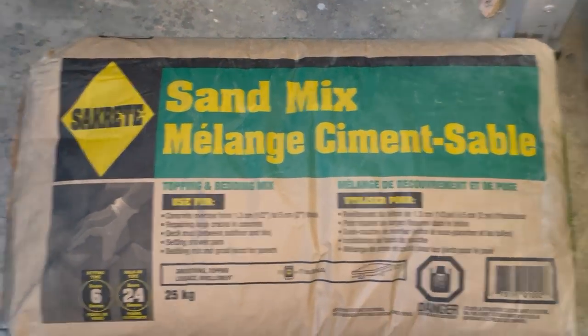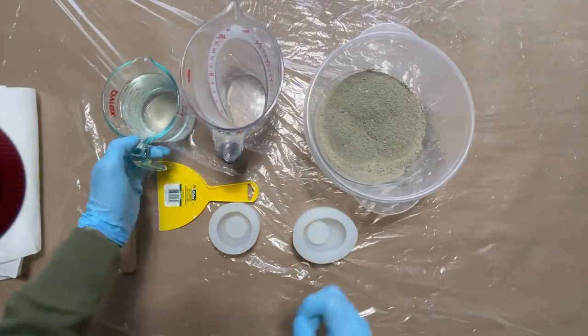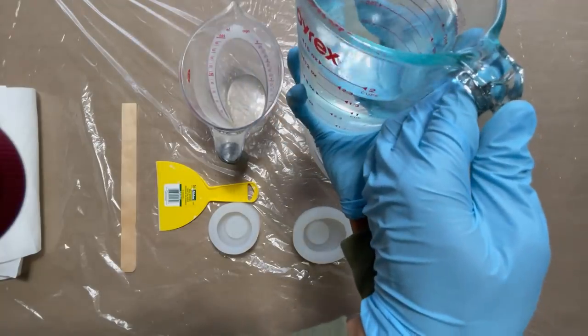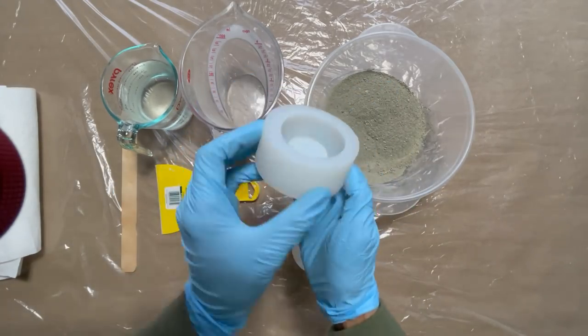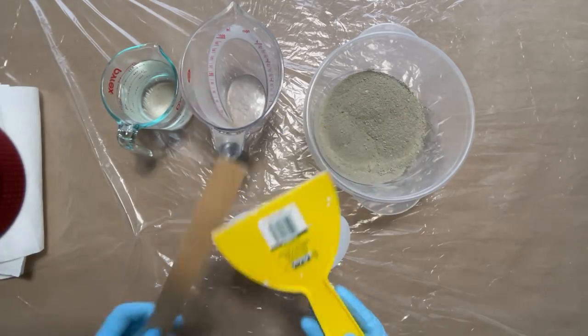I have wanted to try some concrete projects and see what decor items I could make using just plain concrete. Following the manufacturer instructions, I'm using two parts concrete mix to one part water. I recently ordered some silicone molds on Amazon, and you'll find that in the description box below.